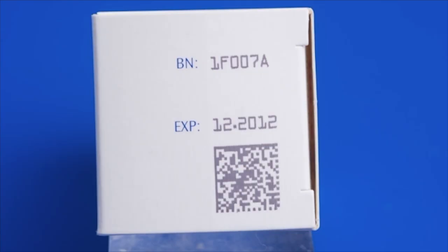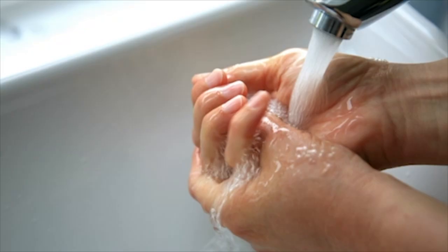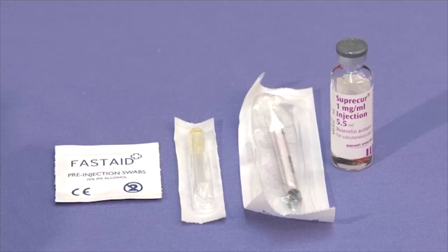Check the expiry date on the pack and do not use the product if it has expired. To give a single injection, first wash your hands and find a clean place to set out the items you need.